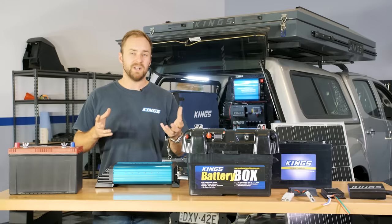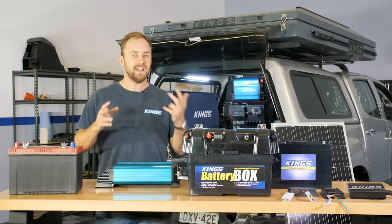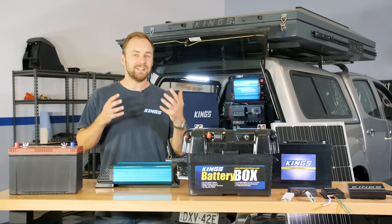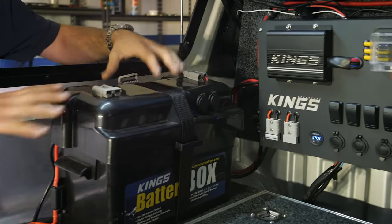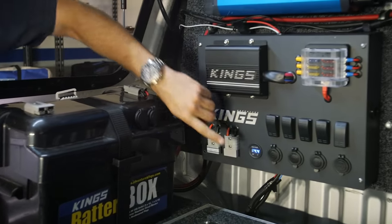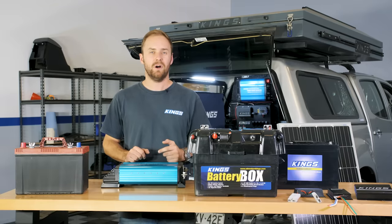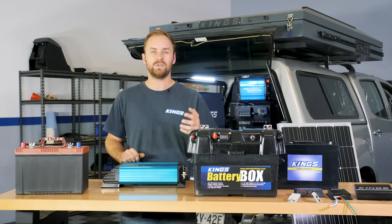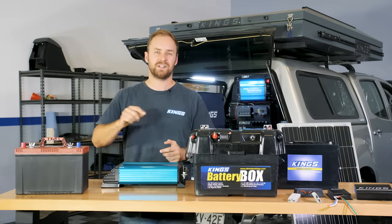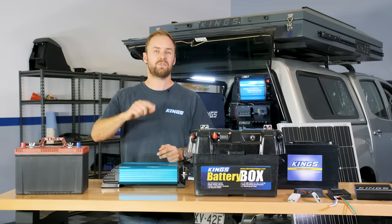There are more expensive setups out there — complete power distribution systems, lithium batteries, and fancy monitoring screens — and they do have their place. But if you're after an easy, affordable, and reliable setup, this is perfect. If there are any questions, throw them in the comments below, hit like and subscribe, and check out the rest of the channel for more camping, four-wheel driving, and camp cooking tips, tricks, and techniques — and keep an eye out for more 12-volt and off-grid videos.